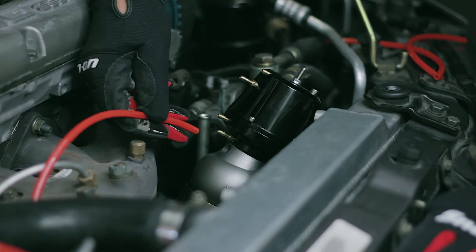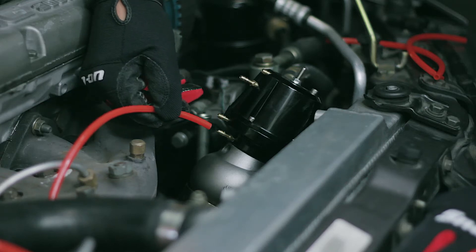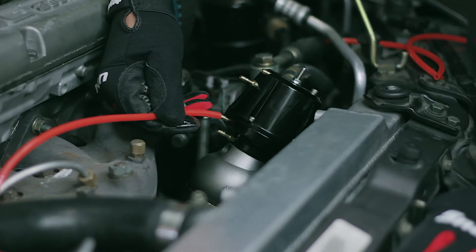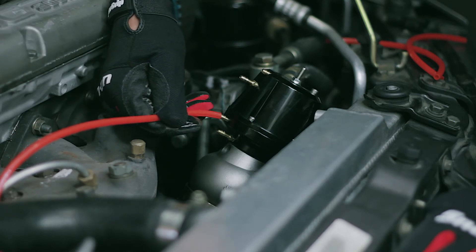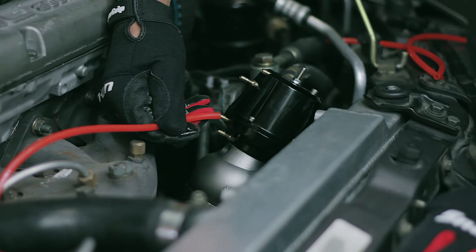If you put the boost source to open the gate on port C, let's say you're going to make 10 pounds of boost. If you want a little bit higher boost, you take the boost source and apply it to port D instead. So even just using one vacuum line and one port, you can have two different boost pressures that the wastegate can make.